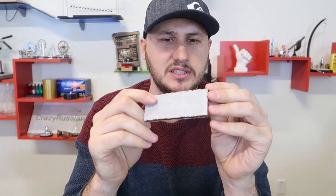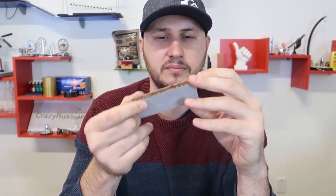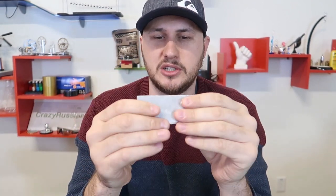It's like a piece of cookie. Check this out. Is this a film on it? Is this edible? Mmm, smells good. I feel like it's wax paper.